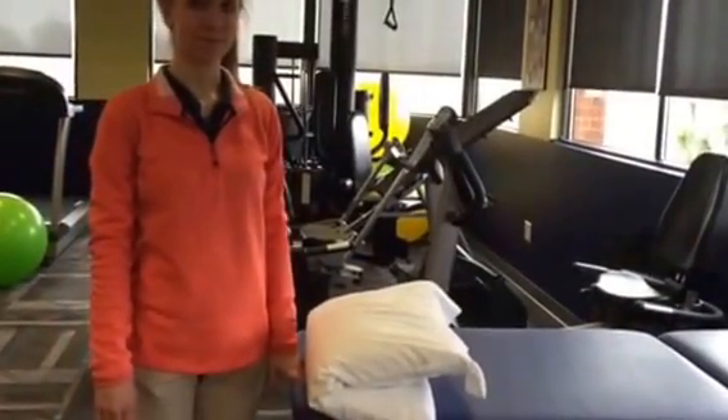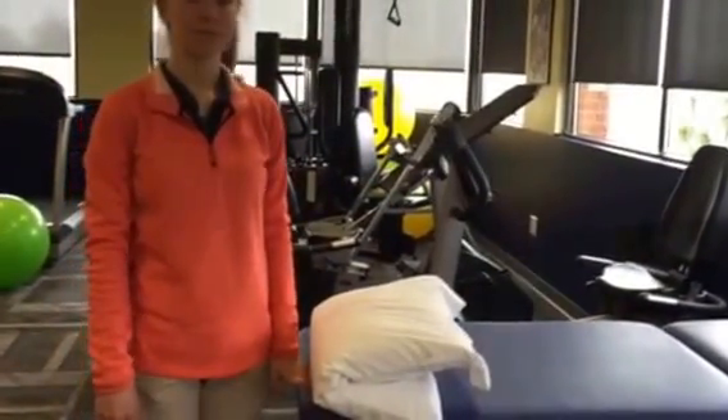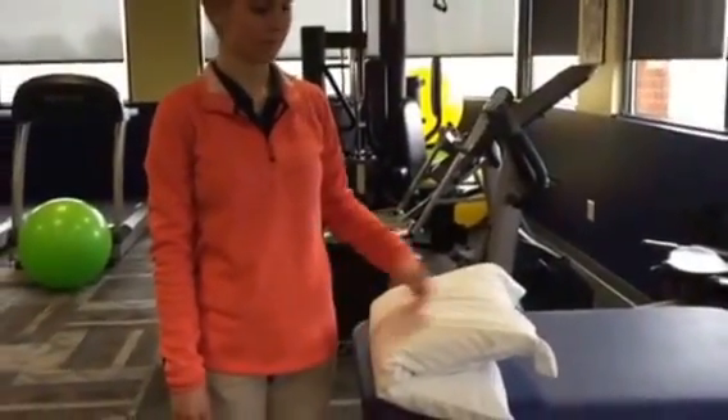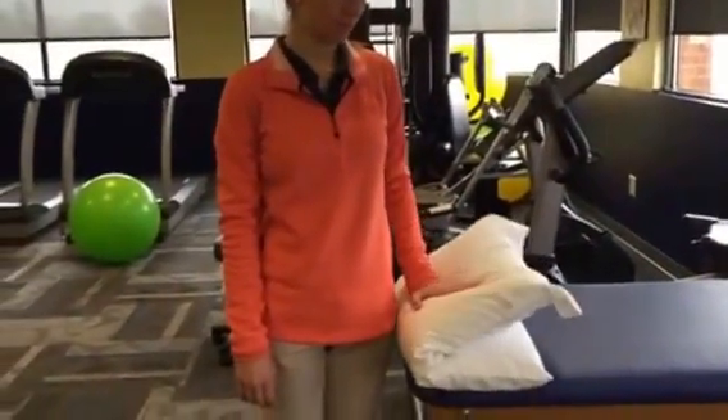A position to begin with shoulder blade stability and to decrease pain on the top of the shoulder is starting off by pressing in a downward motion, because usually it's overhead activities that bother us.